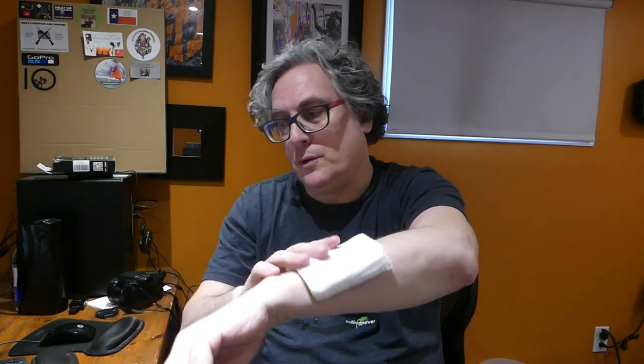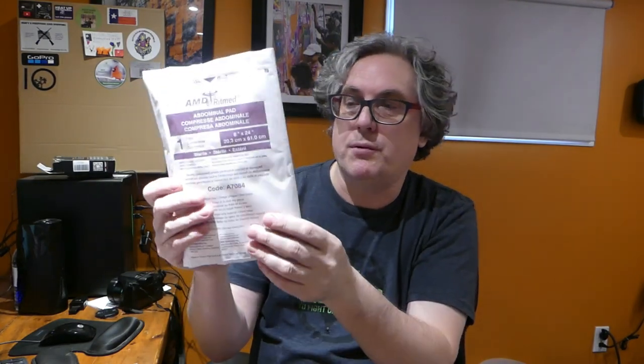This is a fairly bulky dressing, but for most people with a major burn it will get soaked through in seconds to minutes. What do they use in hospitals? ABD pads — abdominal pads — designed for big wounds and compressing. You should have a supply of these. You should ideally have sterile gloves, sterile forceps, and a sterile tray to put all of this equipment on.